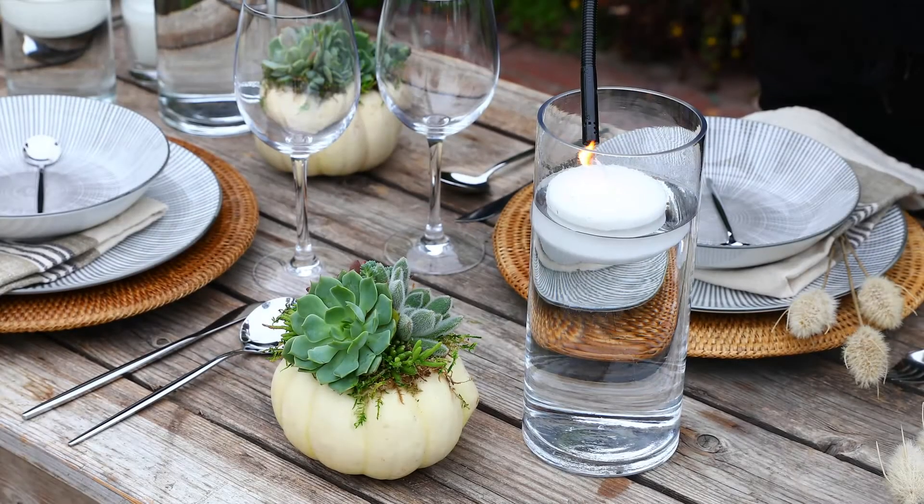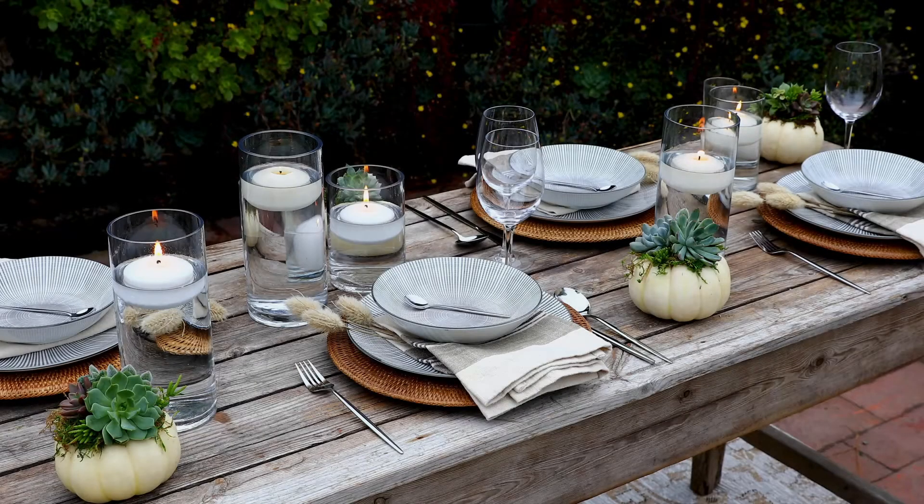Now it's time to light the candles and get ready for the party. Thank you so much for joining me and I hope you were inspired to create your own fall tablescape. If you like this video, please like and subscribe to our YouTube channel and be sure to follow us on Instagram, Pinterest, and Facebook. Happy fall!